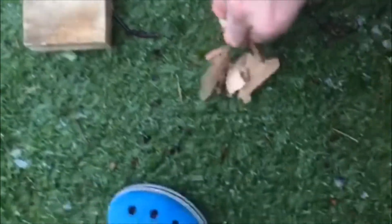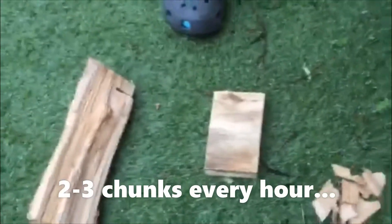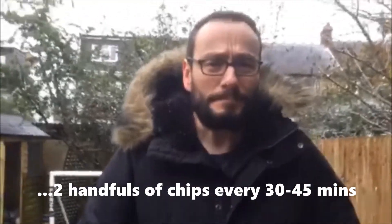To be honest, I tend not to use logs too much — it's just easier to deal with chunks, occasionally breaking those up a little bit smaller, and chips. Both are pretty easy to come by. The main difference is that chips benefit from a soak before going on, because they're quite small and will just catch fire straight away. Wood chunks you can put straight on from the start. Chunks are a little bigger and produce smoke for longer, so you probably only need to add them every hour to an hour and a half, whereas chips you're adding every half hour or 45 minutes.